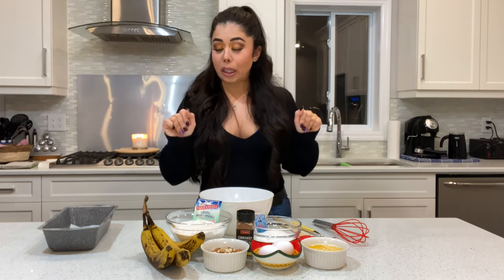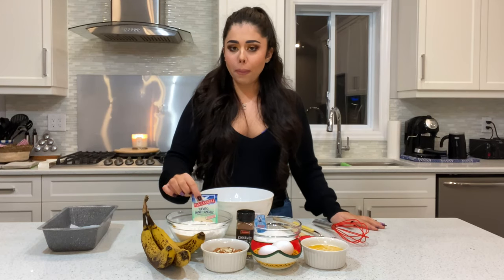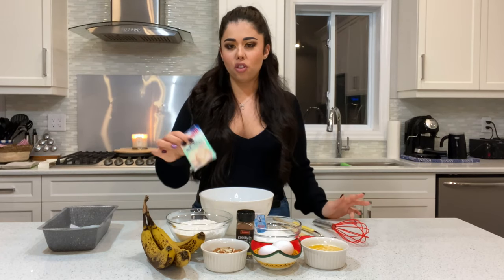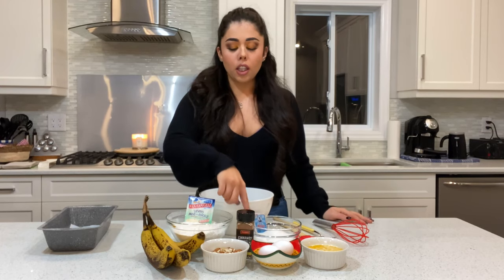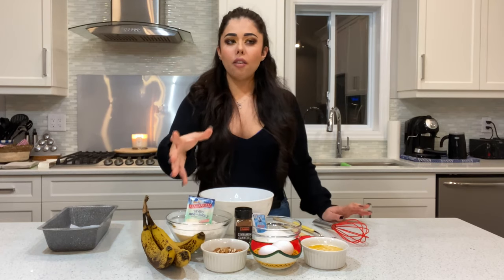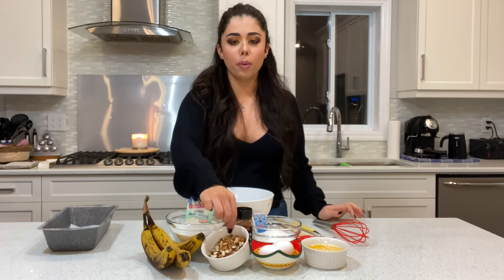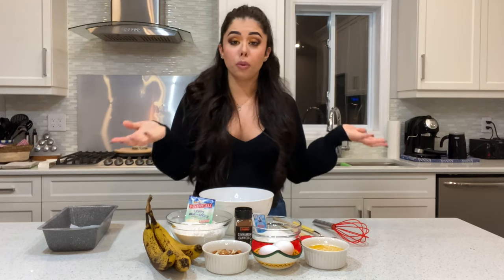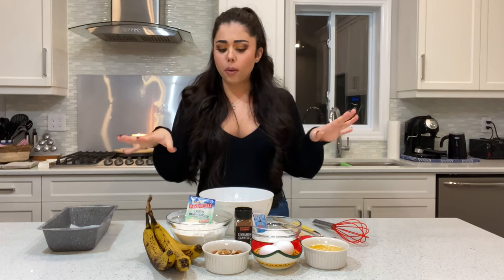Then you're gonna need flour, baking powder — you can use traditional baking powder or one of those packages; this is Italian baking powder flavored with vanilla. Then you're gonna need sugar, cinnamon. I didn't have walnuts — typical people use walnuts — so I chopped some almonds, but you can use any nuts you like, substitute with chocolate chips, or leave it plain. Then we're gonna need eggs and melted butter — that's it.